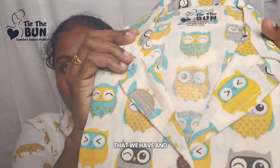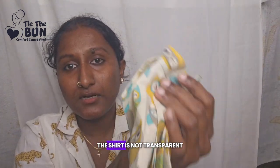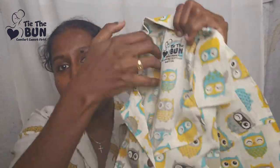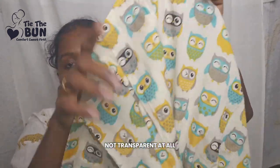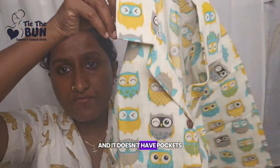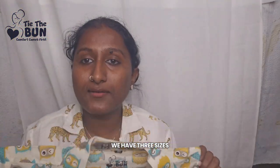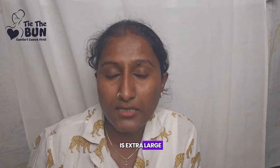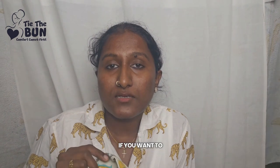Look at the logo that we have and look at the print. The shirt is not transparent at all, and it doesn't have pockets. We have three sizes in this shirt: medium, large, and extra large.